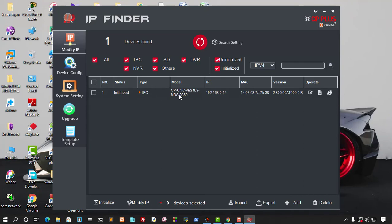To modify the camera, go into the IP Finder. If the camera status shows 'uninitialized,' you can initialize it from here. You should also modify the IP address from the default company-assigned IP so that you know exactly which IP you are using.